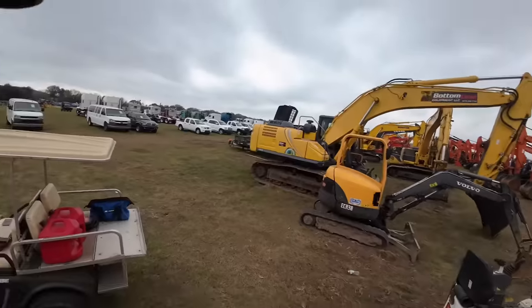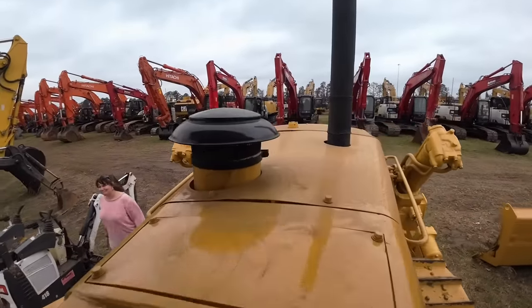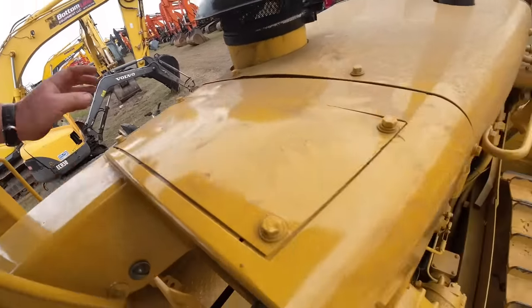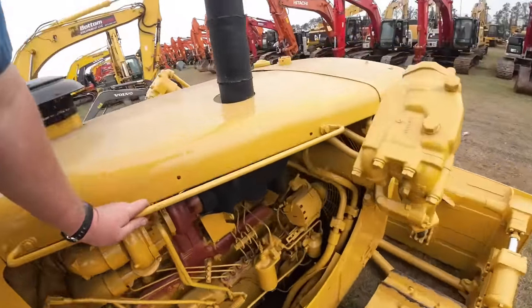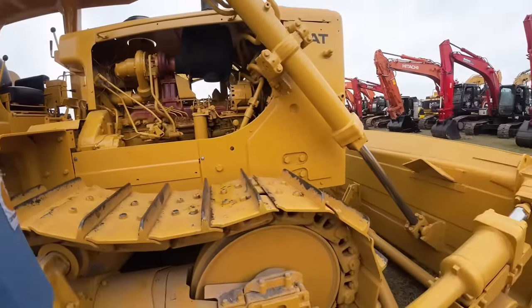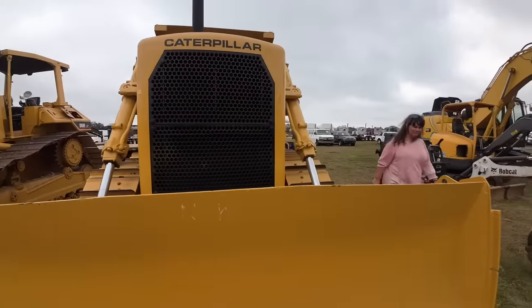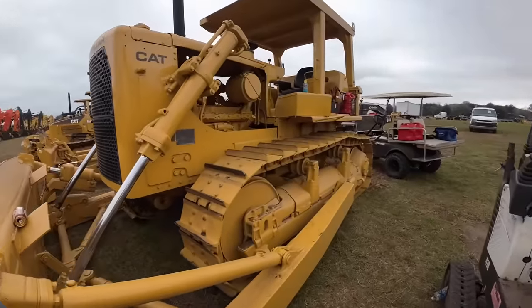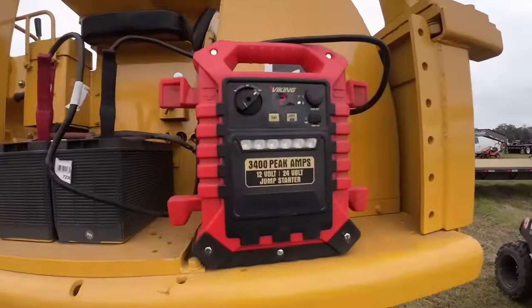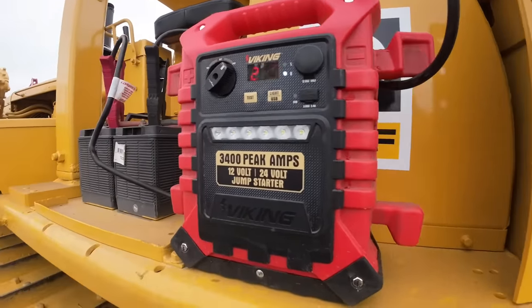She's running! We're even charging here too — 26 volts. That's a good sign.